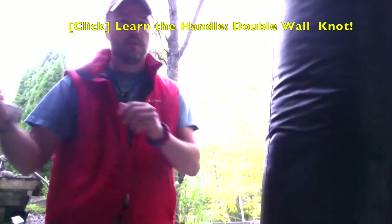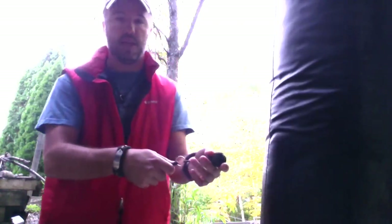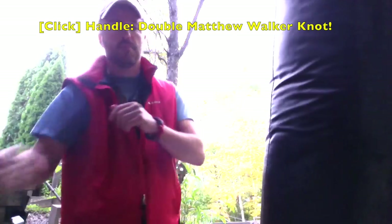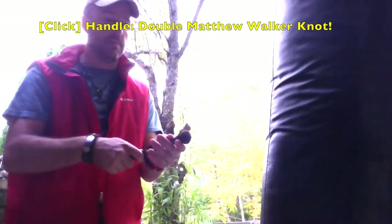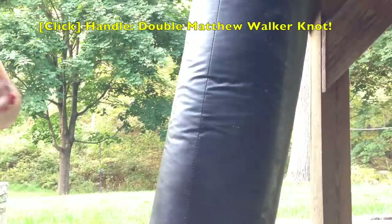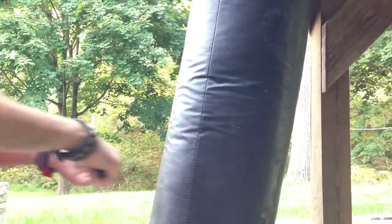And the same thing applies. If you follow through horizontally, there's a chance this thing comes back and hits you in the hand. So you either do a glancing blow up or down, or as I mentioned, a sort of popping, whipping motion — so you don't hit yourself.